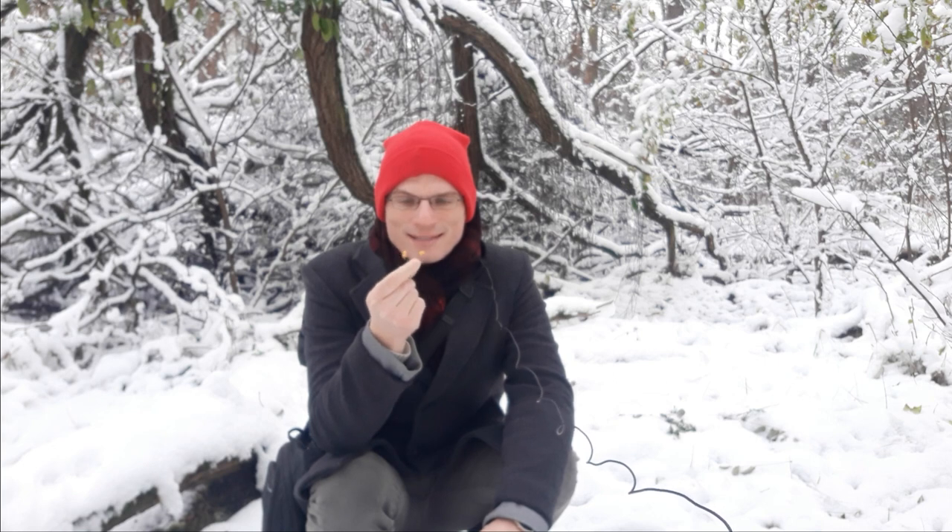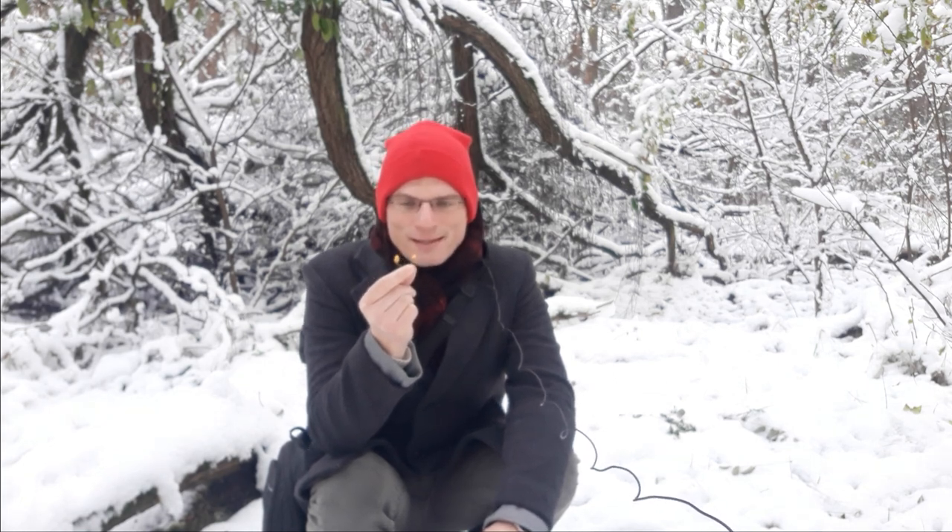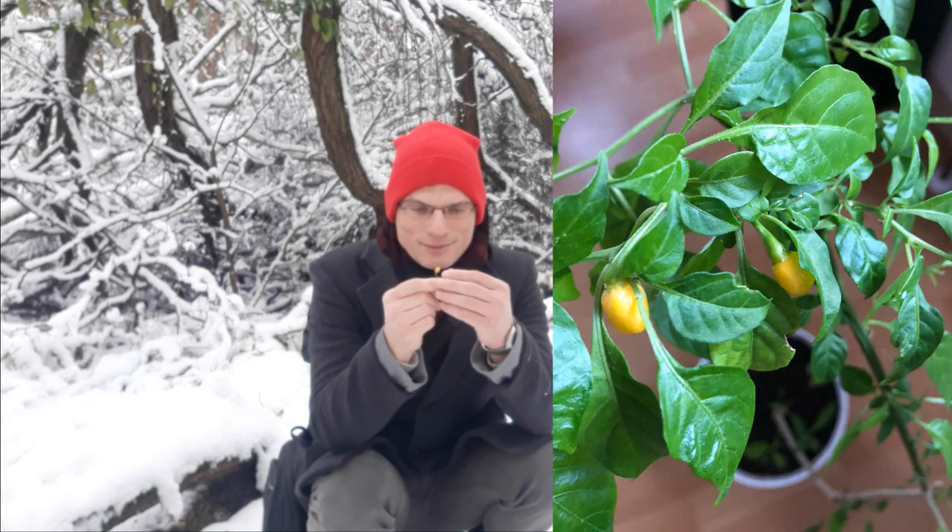I will manage to do a third chili taste test this year because one of the plants did produce some small fruits late in autumn and they ripened in winter. So it's a winterberry reloaded, so to speak.